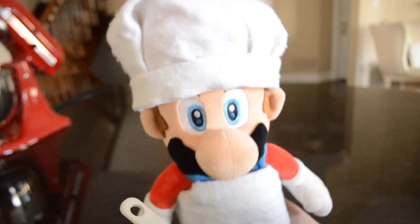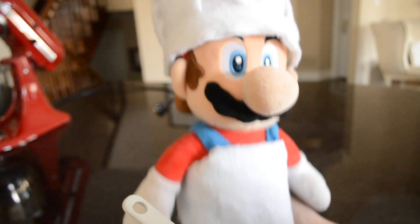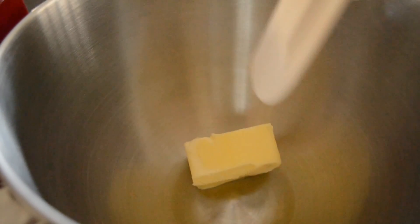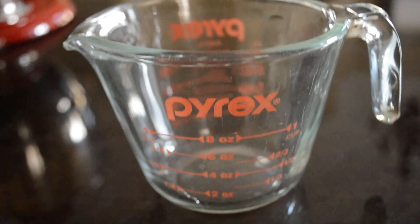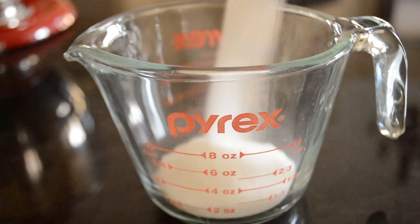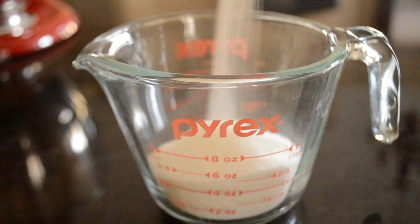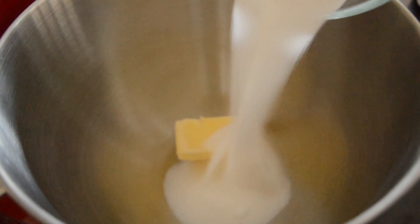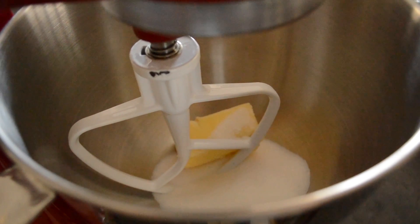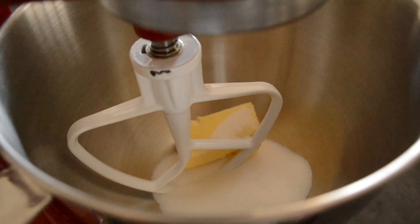Now that you have finished with your dry ingredients, it's time to get started with your wet ingredients. Let's-a get started. First you will start with half a cup of butter. Next you will need three quarter cup of sugar. Make sure to mix your butter and your sugar together until they're nice and fluffy.